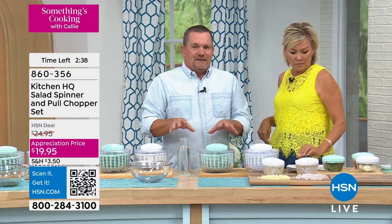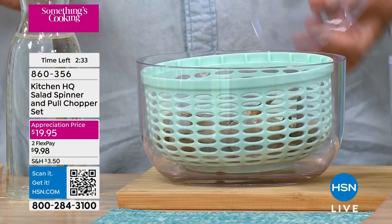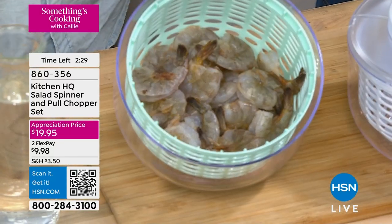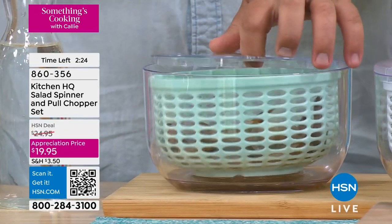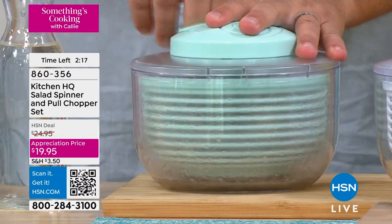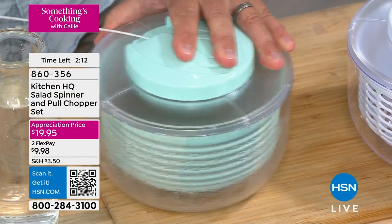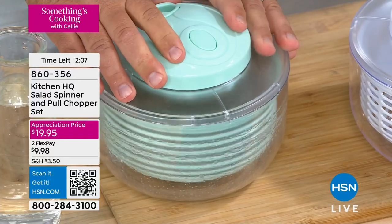Here's something people don't think about. When you go to the seafood market, or the seafood section, you buy your shrimp — if you buy shrimp with the shell on, all of that stuff is in there. So watch: I'm gonna put the lid on top just like this. You wanna rinse your shrimp and then give it a spin. When you spin your shrimp, it removes all of those toxins, all of the things that are stuck underneath the peel, before you put them in your dish.